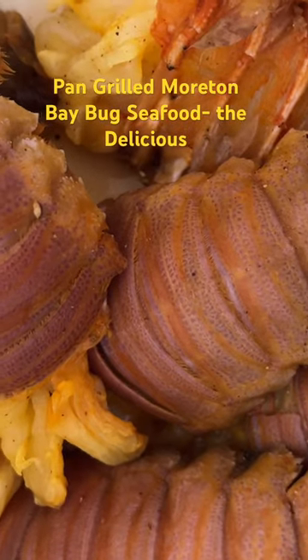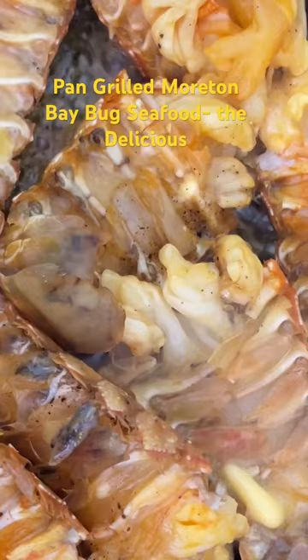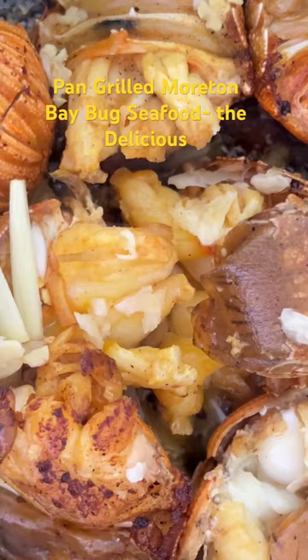We are going to pan-grill the Moreton Bay bug. We marinate it with the salt, black pepper, and turmeric powder. We are pan-frying the bugs. Now we have added the ginger and garlic.